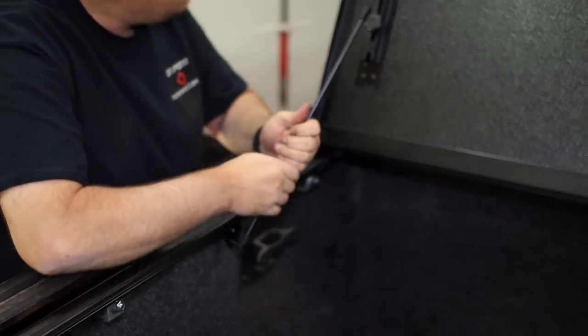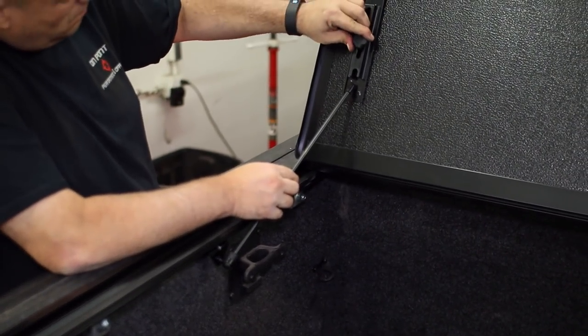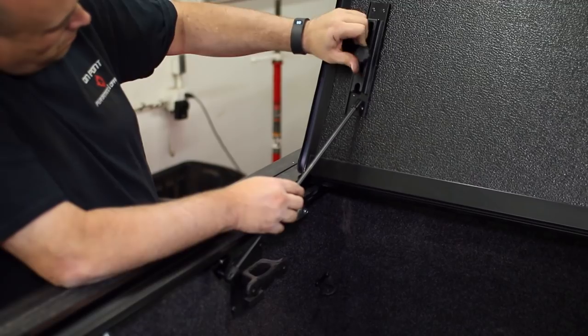Attach the prop rods in either orientation — either holding the cover in the upright position, or set in their placeholders.